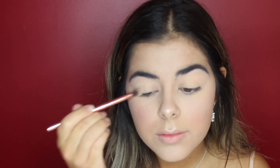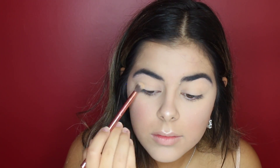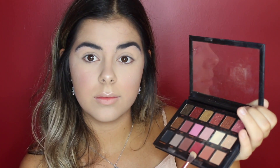With brush number 5, I will be using the shade Bay and applying that first to my lids to neutralize them. Using the same brush, I will be mixing Henna and Sandalwood together and applying that to my crease.